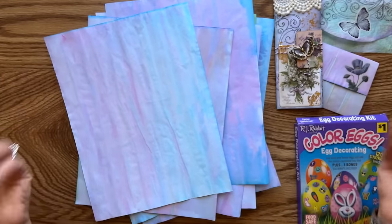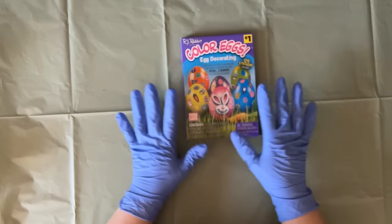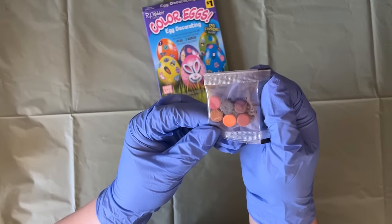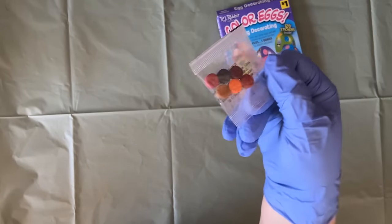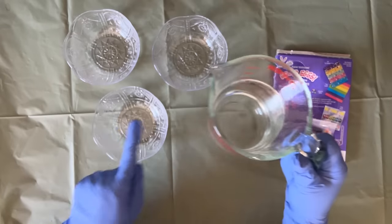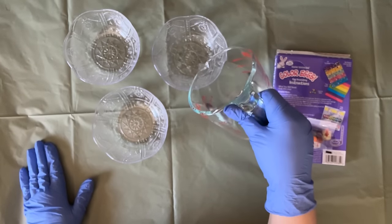We are going to work with Easter egg dye, so I put on my gloves to keep my fingers from getting stained. In this pack we have six coloring tablets and I'm going to use purple, pink, and blue. I'm getting three different cups and filling each with about three to four ounces of warm water - not hot, just warm.